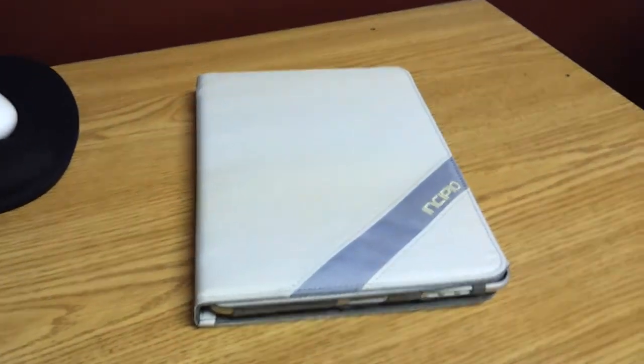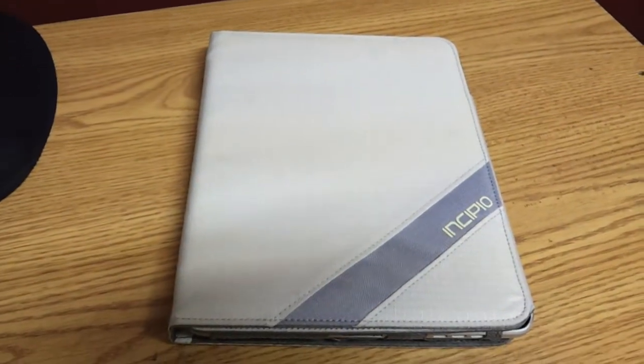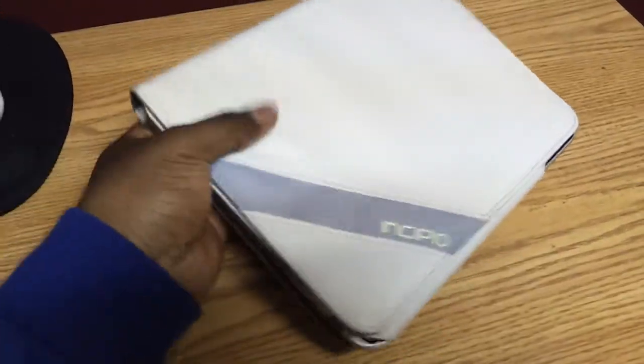What's up YouTube? This is your boy Second Accord and I was about to show a quick video for a case for the original iPad. This is made by Incipio. This is an older case for the original iPad so you can find them on Amazon. I found this one at Walmart actually, and I want to show it off.